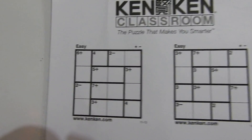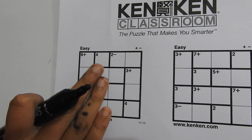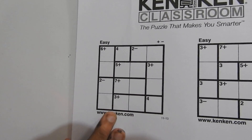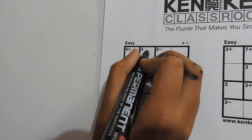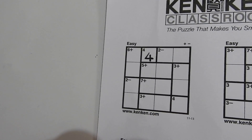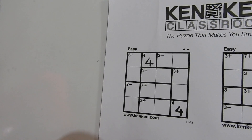Let's start by solving this puzzle. The rules are the same except that you have to use the numbers 1 to 4. As I told you in the last video, this is called a freebie cage — a 1 by 1 cage where the target number is the same as the number you fill in. The target number here is 4, so we write a 4 here. This is also a freebie cage with target 4, so we write a 4 here.